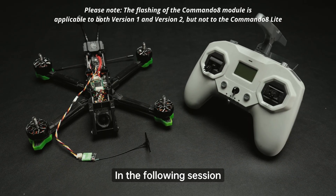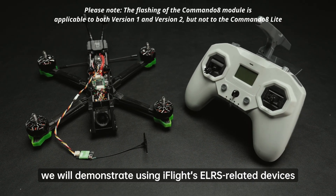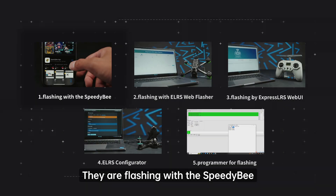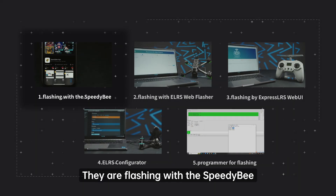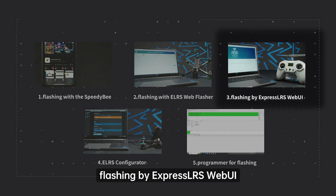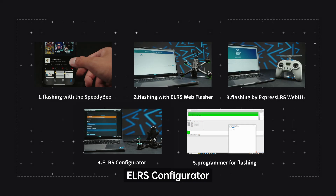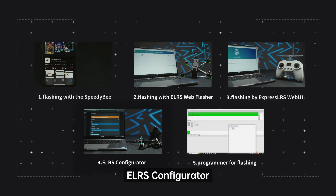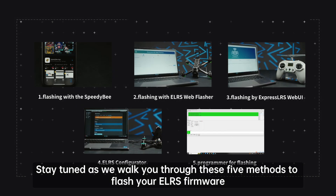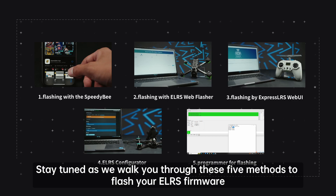In the following session, we will demonstrate using iFlight's LRS related devices — the remote control and receiver. The five methods are: flashing with the Speedy Bee, flashing with the LRS web flasher, flashing via ExpressLRS Web UI, using the LRS configurator, and using a programmer for flashing. Stay tuned as we walk you through all five methods.